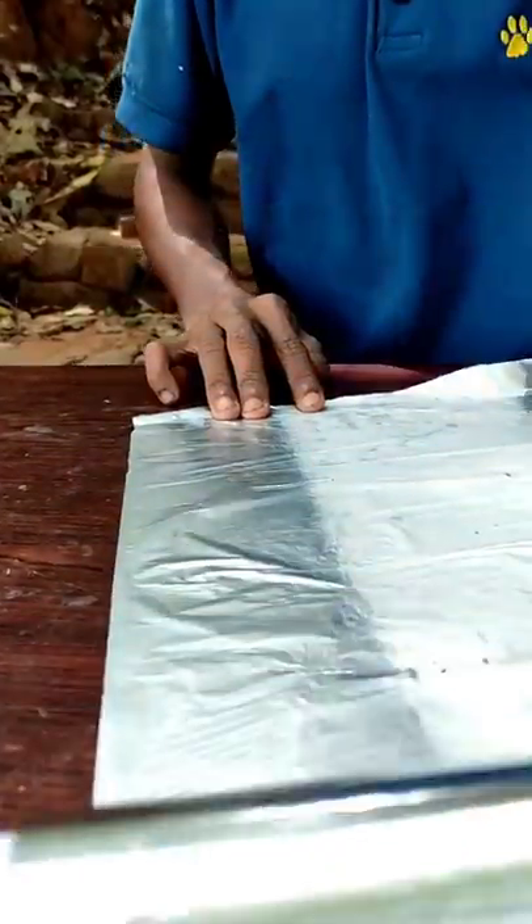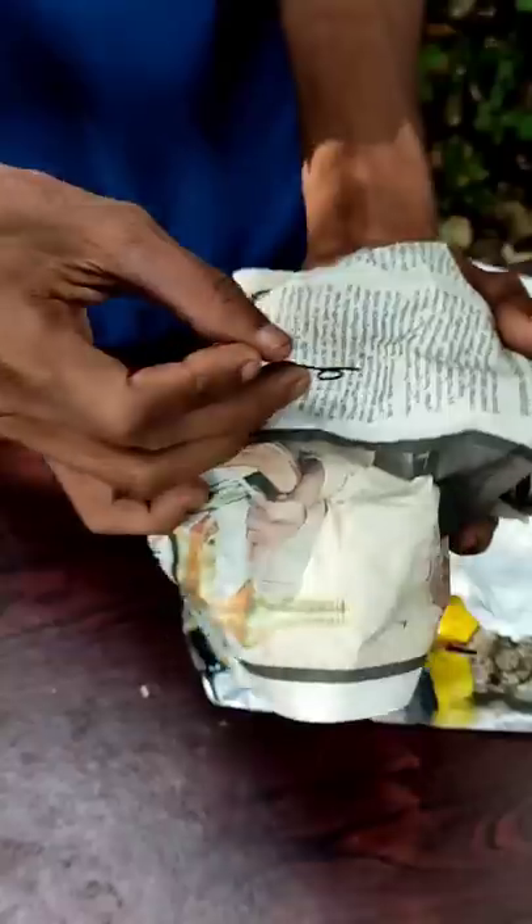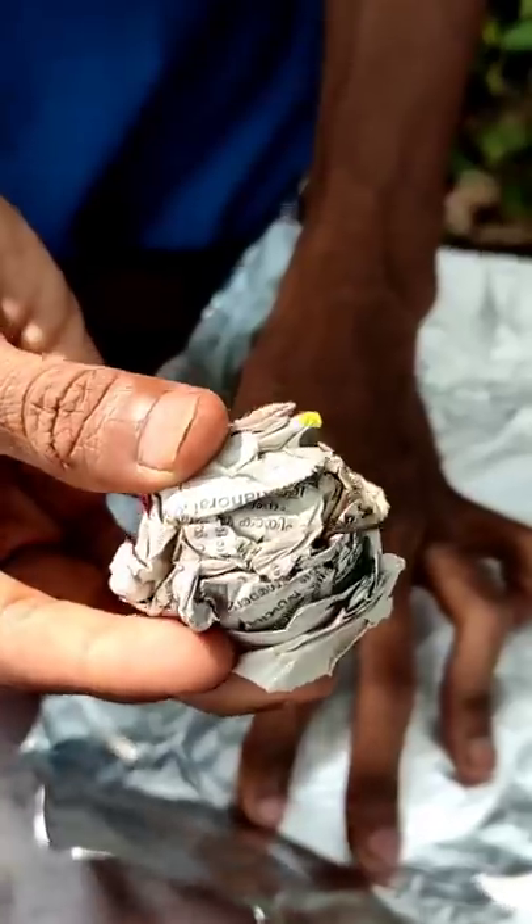Hi, Yuta. Today we're going to be making something. We put some material down with a little piece and we put the wool together on that plate with some paper.